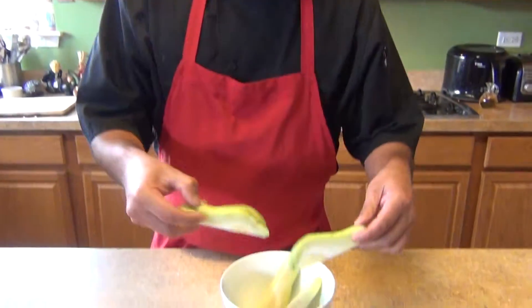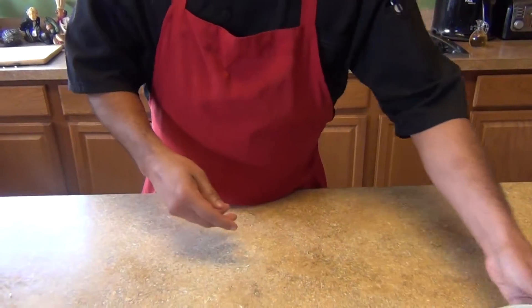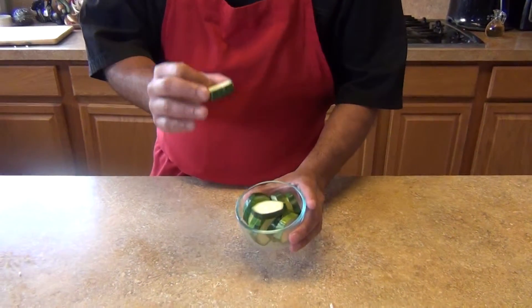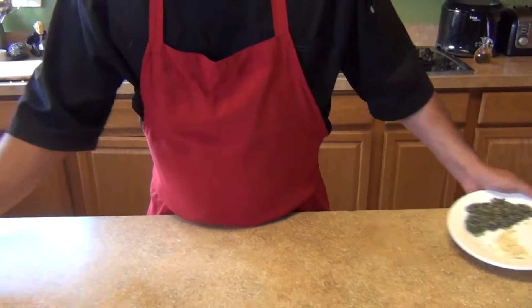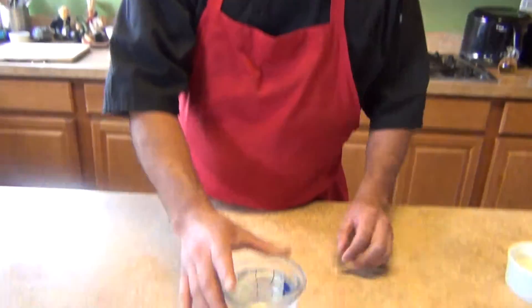One chayote — optional — we're going to cut it in fours. You can use any ingredient or any vegetable that you want. We're also going to need half of a zucchini, sliced. Garlic, one tablespoon of minced onion, and two cups of water or chicken stock.